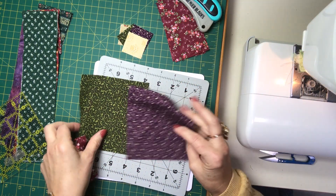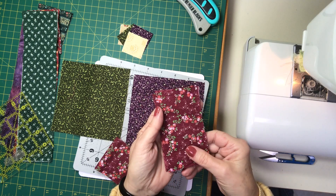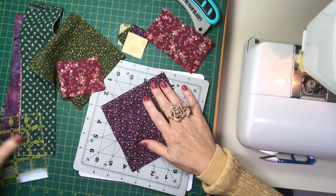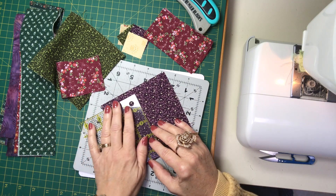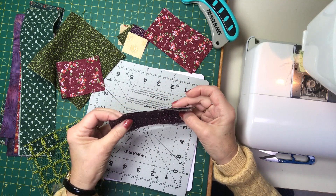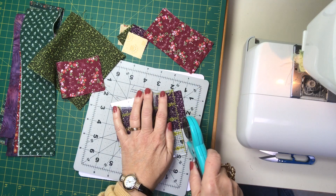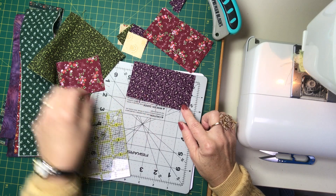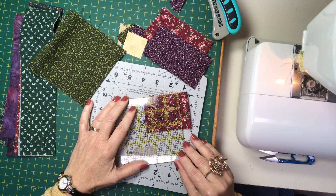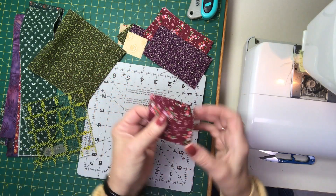The first thing I'm going to do is make four corner blocks. For each corner block you're going to need a rectangle of four and a half by two and a half inches. You can obtain that by cutting from strips in your fabric stash or by cutting from your five inch squares — just cut in half to get two two-and-a-half by five inch rectangles, then cut off a half inch so the length is four and a half inches. I also need one two and a half inch square for each of the four corner blocks.